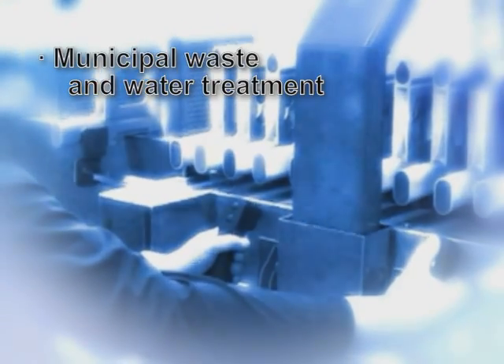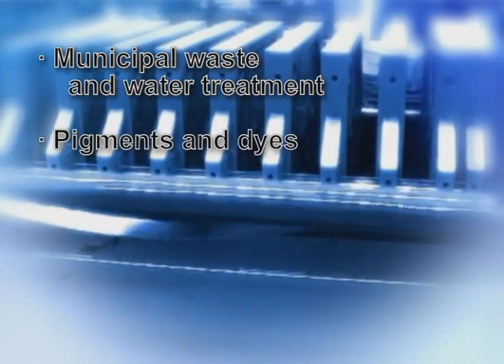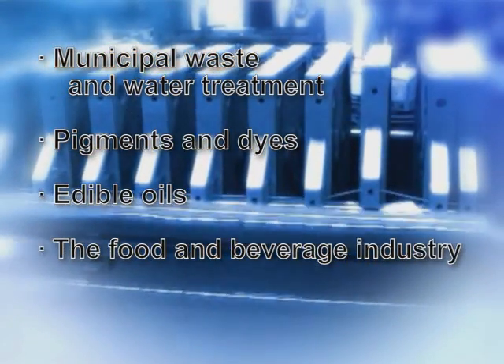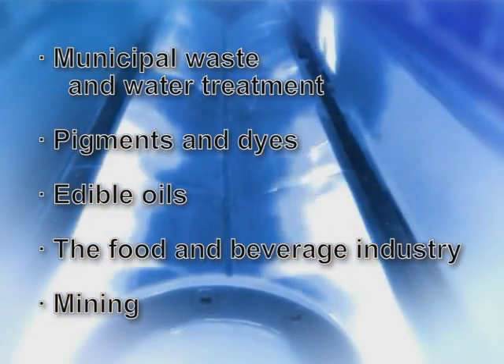Our filter presses are used in a wide variety of applications, including municipal waste and water treatment, pigments and dyes, edible oils, the food and beverage industry, and mining, as well as many specialized applications.